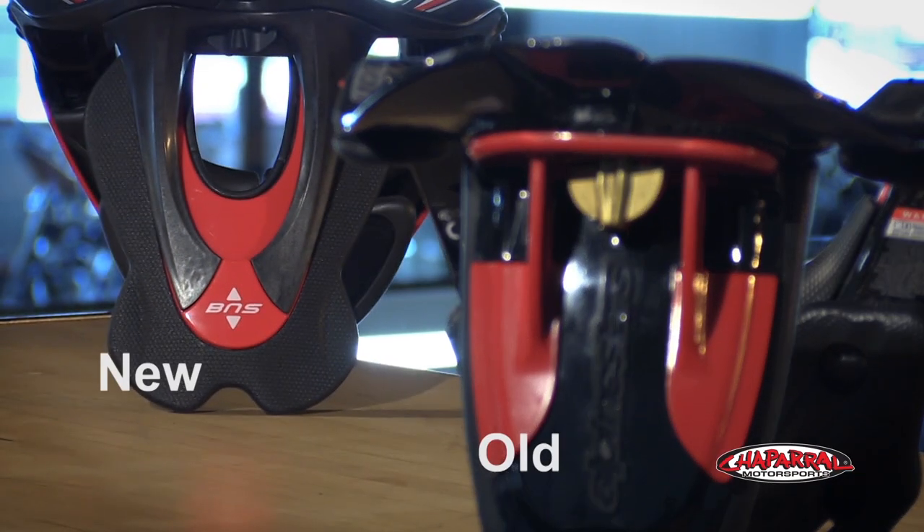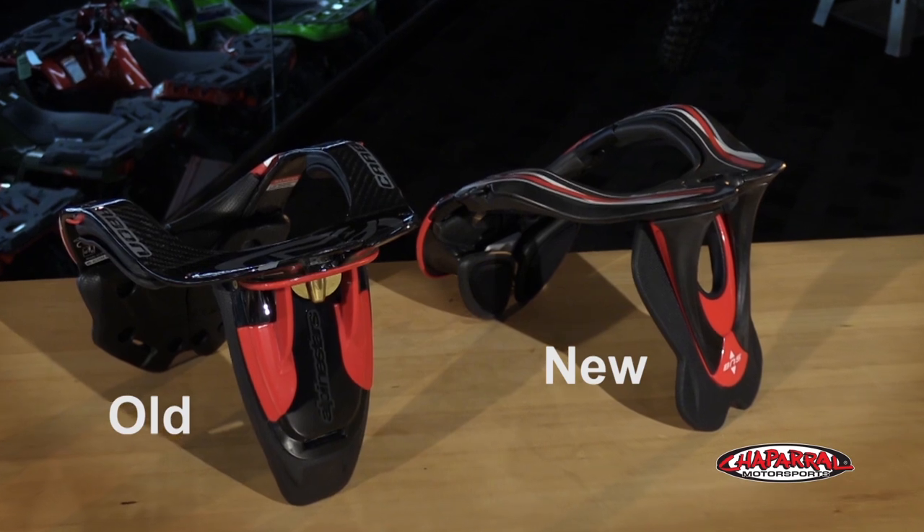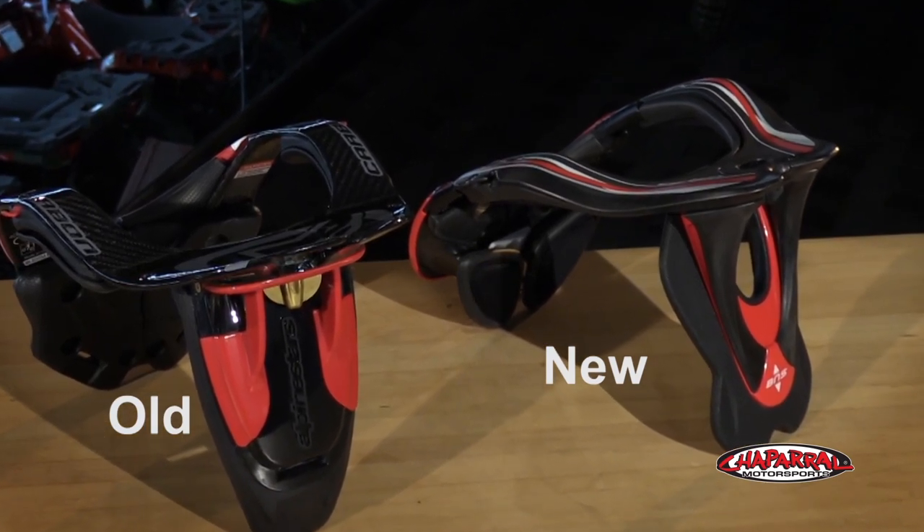Let's talk about the new design of the rear stabilizer. They made it a bit shorter and wider to spread the load across the shoulders and back. It'll also reduce the risk of muscular injuries due to hyperextension and hyperflexion.